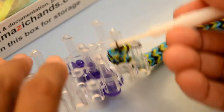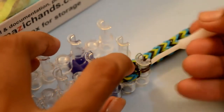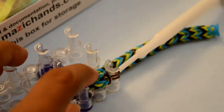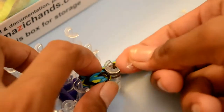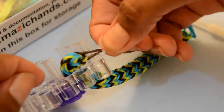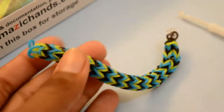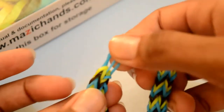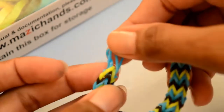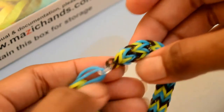Now take out this rubber band and place it over here. Now you have two rubber bands here. Take your C-clip and put the C-clip through these two rubber bands. Now take the other side of the bracelet — here you have two rubber bands at the end. Put the C-clip in these two rubber bands. Now that's done, and your spear cross bracelet is ready.